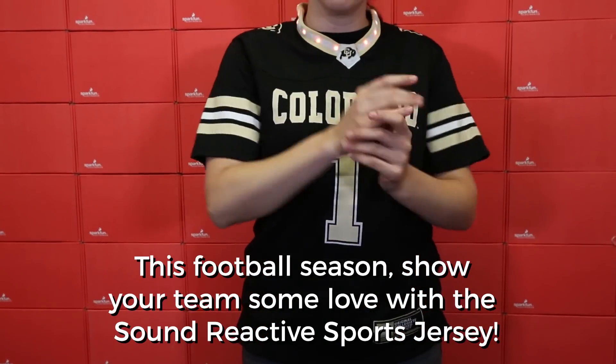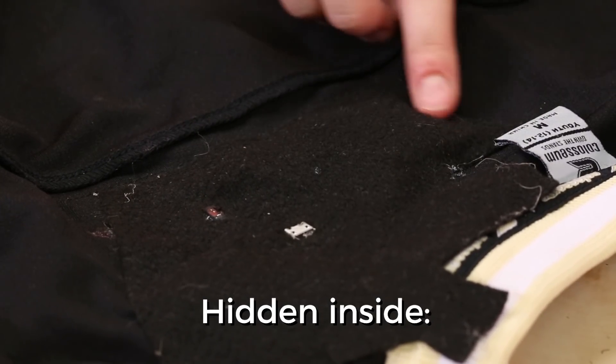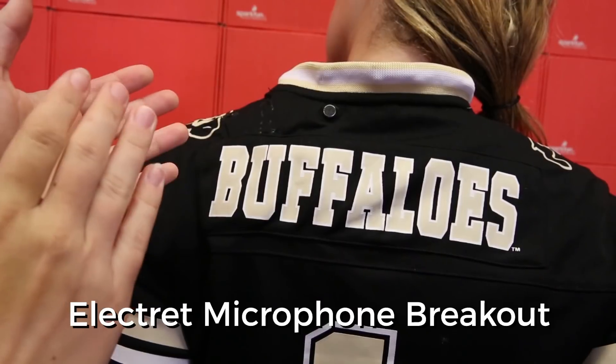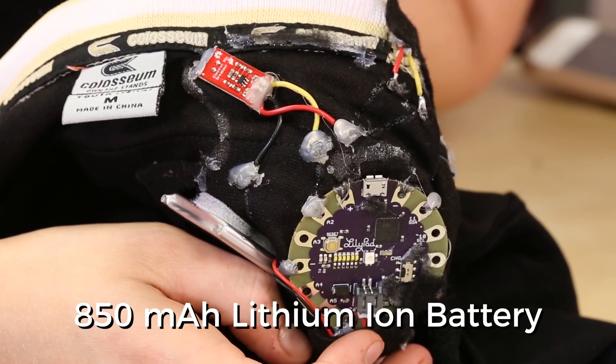This football season, show your team some love with the Sound Reactive Sports Jersey. Hidden inside this unassuming jersey is a lily pad prototyping board, WS2812 LED strip, lily pad switch, electric microphone breakout, and an 850 milliamp lithium ion battery.